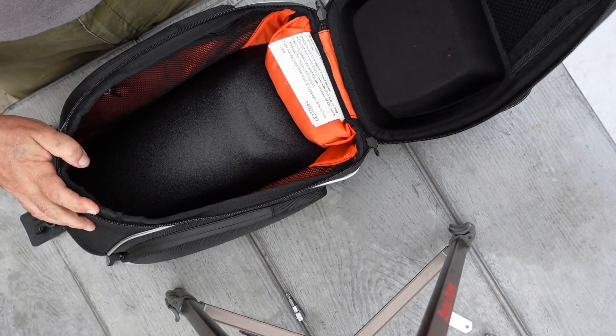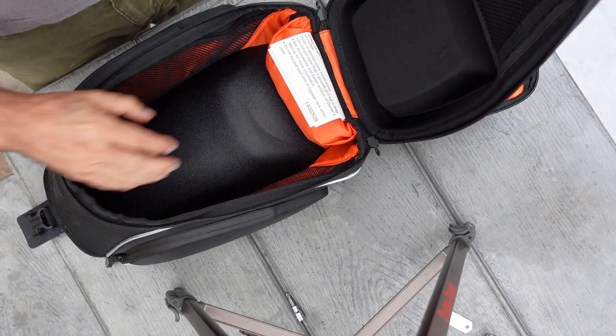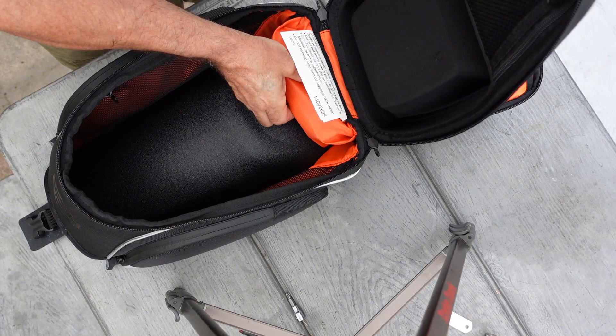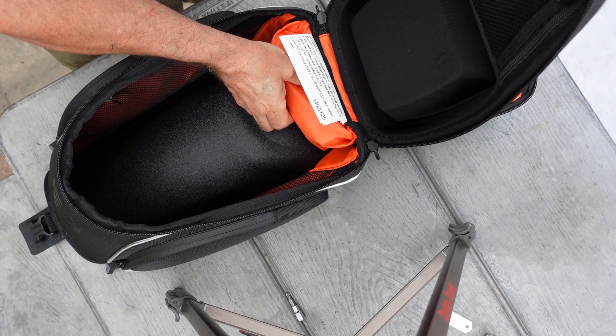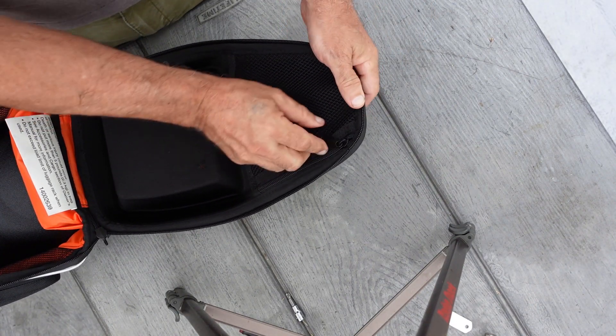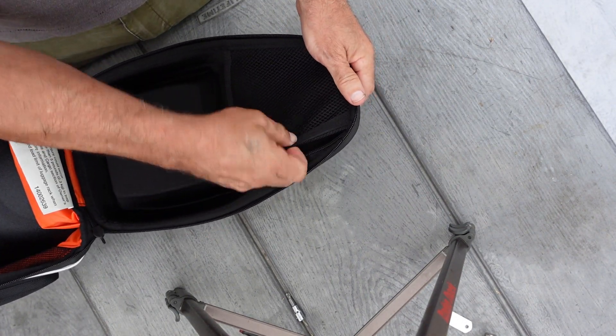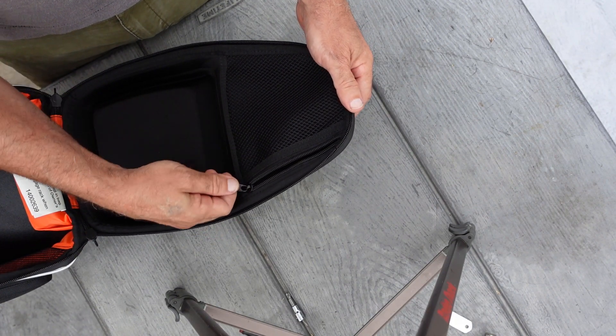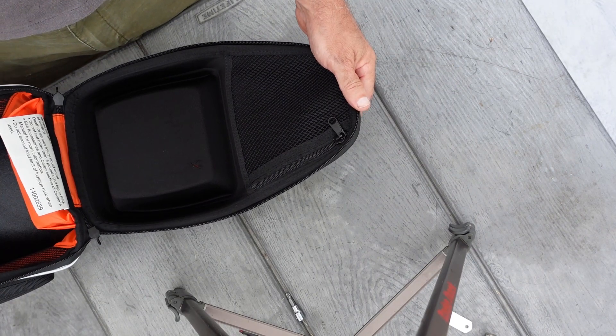The main area here is just one big pouch. This right here is a little rain cover you can put all over the whole thing to help keep the rain out and keep the prying eyes out. This area here is a little net bag — it might be a good place to keep your insurance information, registration, stuff like that. You want to keep it handy but out of the way.